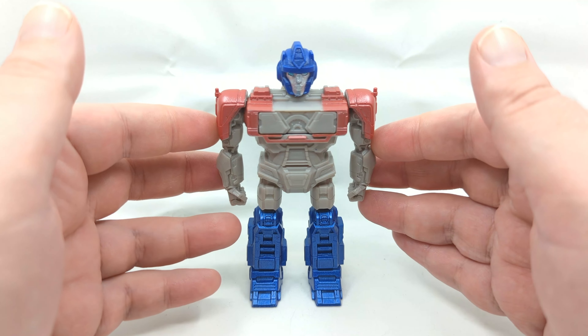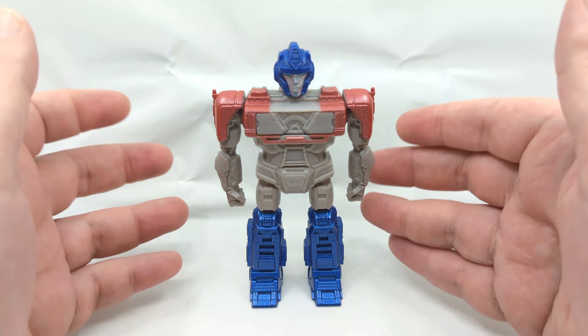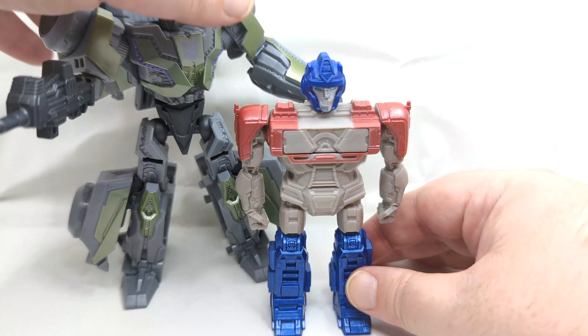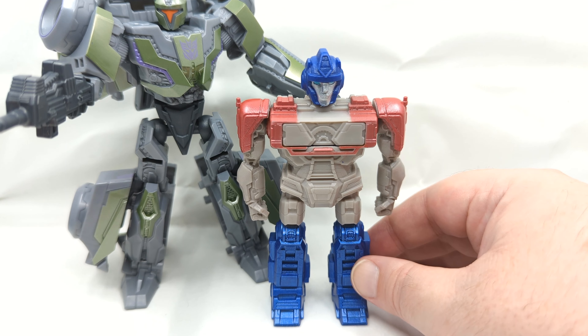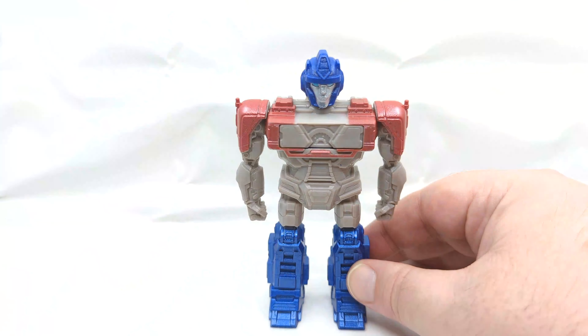by how small this figure is. I was expecting, like other figures, it would be around six inches, but this is actually closer to three and a quarter inches. Let me bring in another figure for a size comparison — this is the Deluxe Class Decepticon Soldier, and that's a small Deluxe to begin with, and you can see just how much smaller Prime is right here.